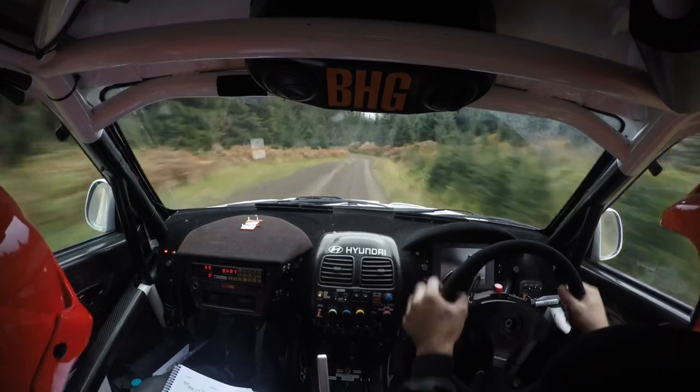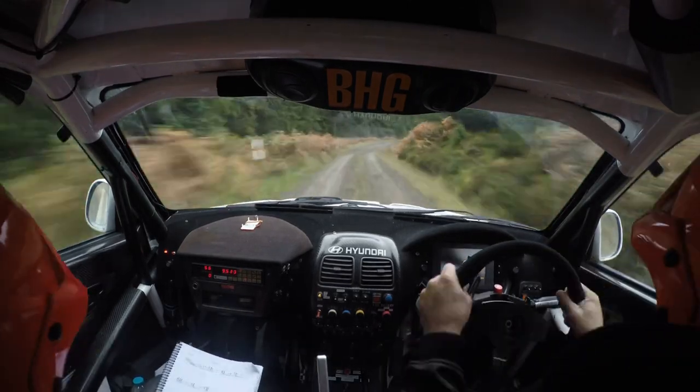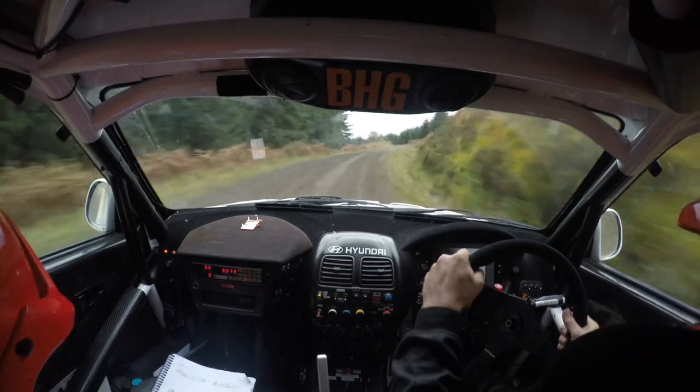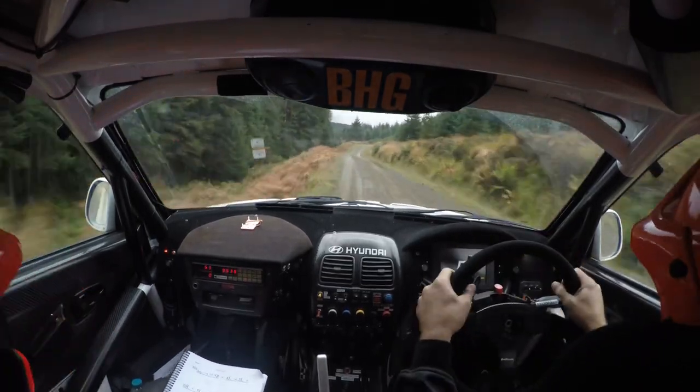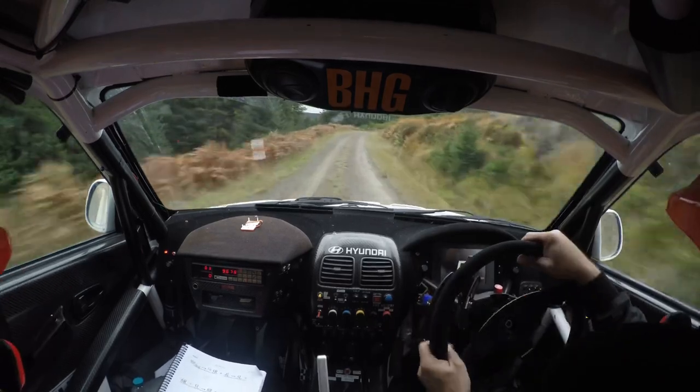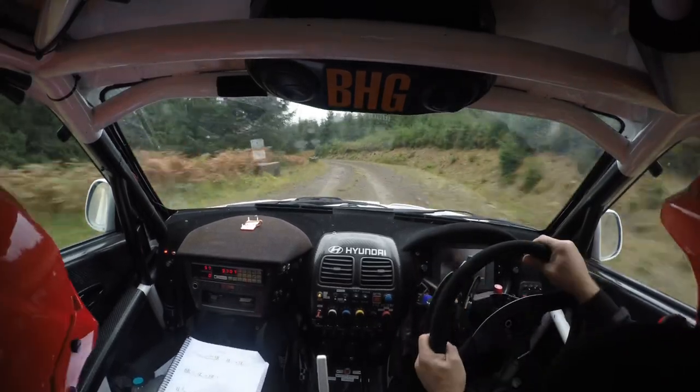Into two left, 60, four right up, and two left over crest jump, don't cut, 60, two right over crest, cut into five left, don't cut.